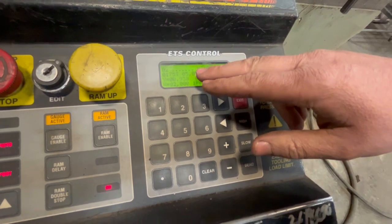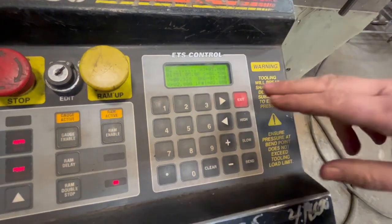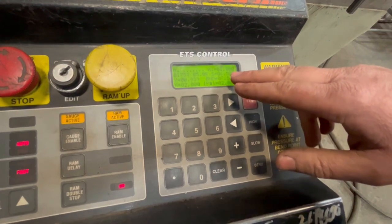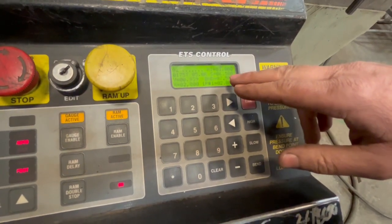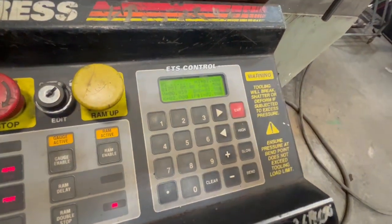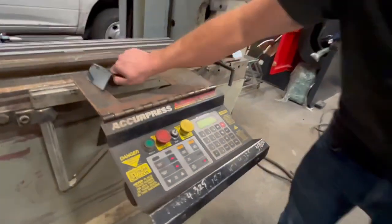When it comes to mute point, it moves the backgauge out of the road. I have my fast approach speed down to 6.5, and then beyond that down to 7 inches will be my pressing and bending speed. I'm gonna go ahead and bend this piece of metal right now.